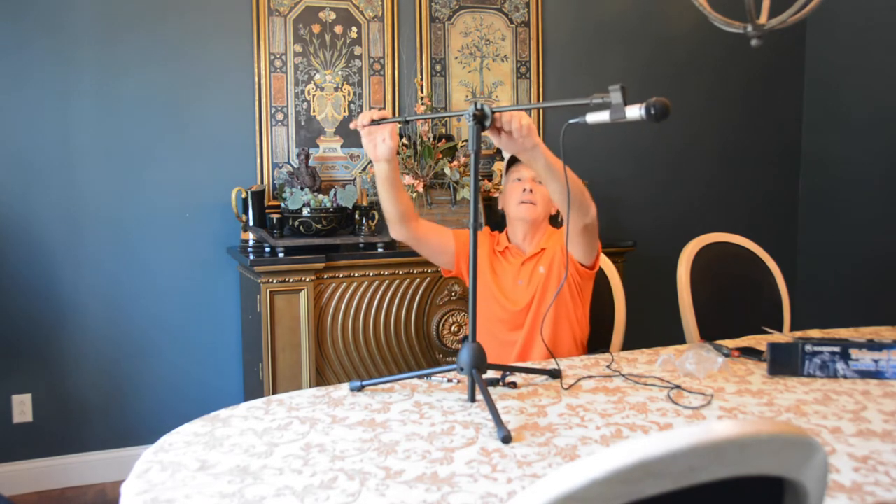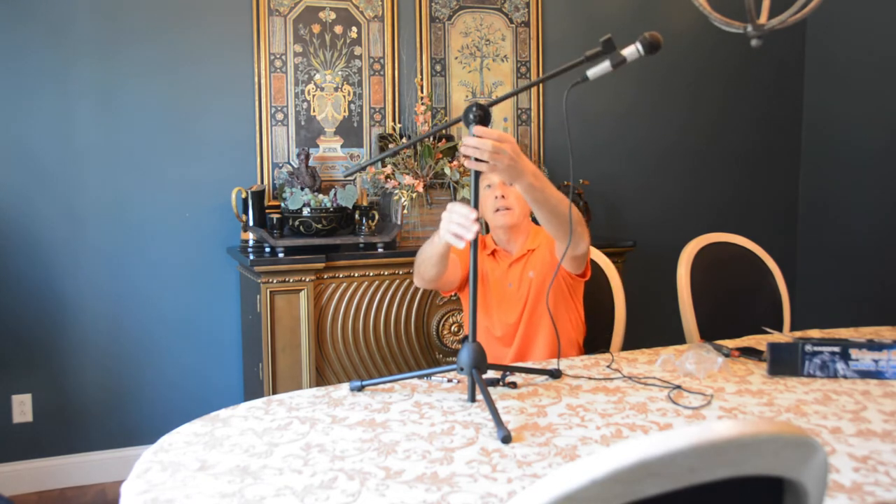Looks pretty stable, even with a seven ounce mic. It might take a pretty good hit. It does have adjustability up and down.